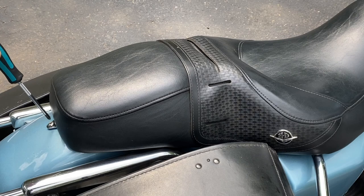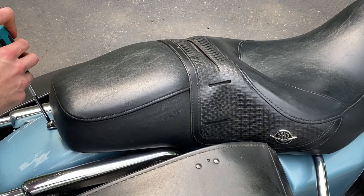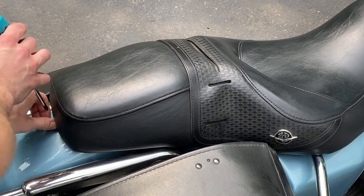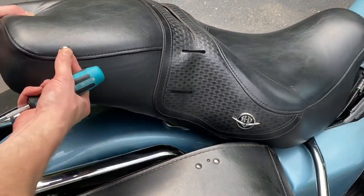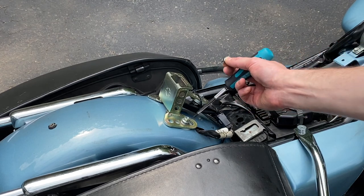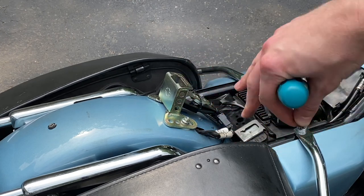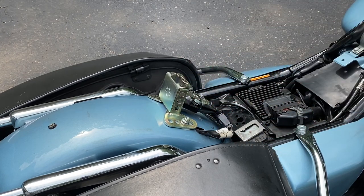My primary complaint is that the mounting bracket is just too far backwards under the passenger seat on the Road King Classic, even at its farthest adjustment point. You can see there are a number of places you can screw it in to adjust the forward-back and the angle, but just none of them work well on the stock seat.